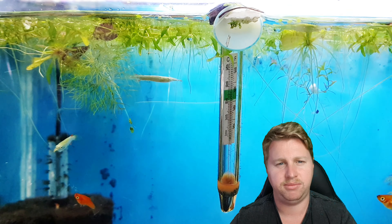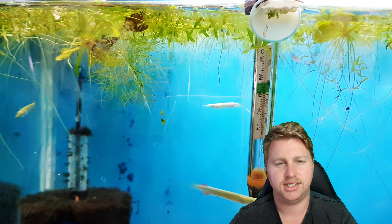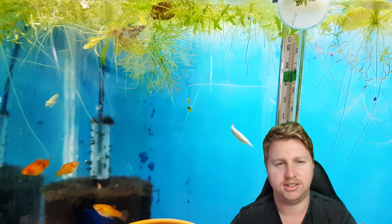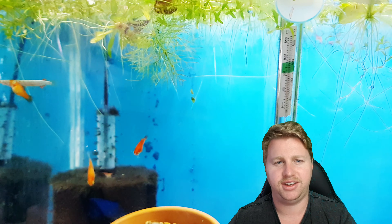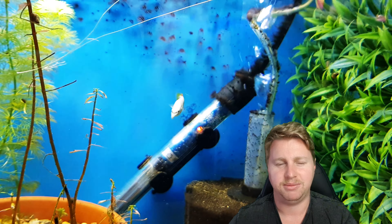They're a small size. Females get a maximum of seven centimetres and males five centimetres, so it is cool to know that the females are going to get bigger. That is because they're a live bearer, so they need to accommodate for growing live babies inside them — that's the main reason for them getting a bit bigger.